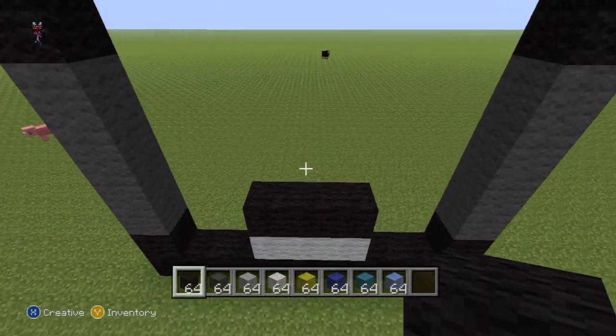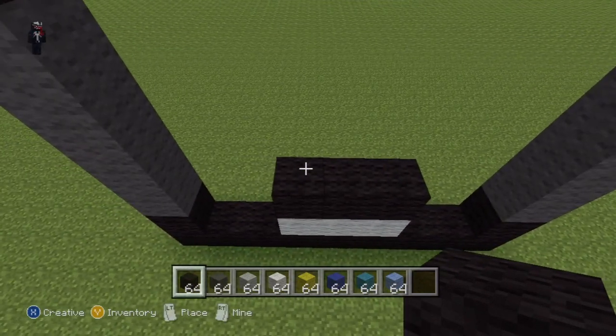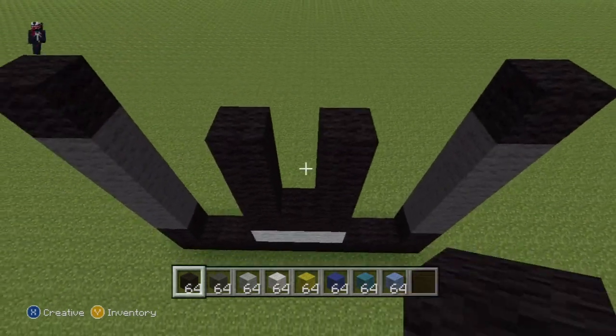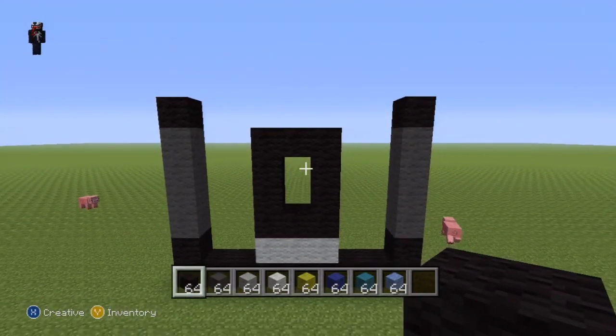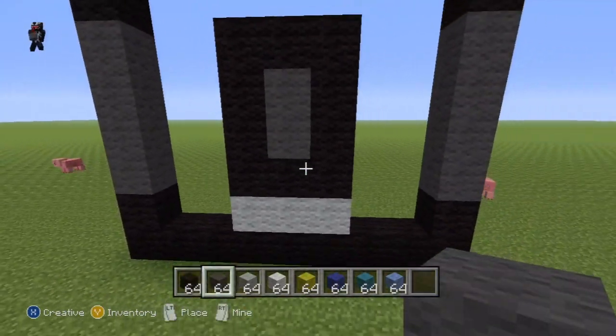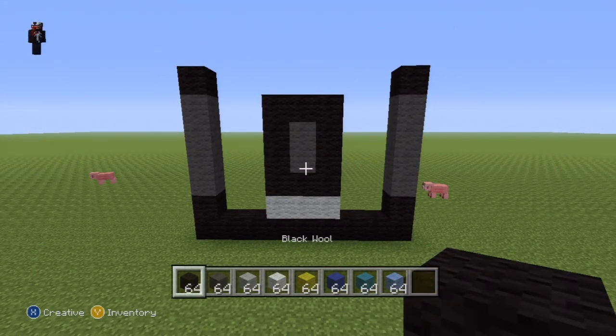On top of each end of your black wool you want to go up by three each side — one two three, then one two three — then connect those two top blocks together. Then you can just fill in this little mini section with dark gray wool like that.